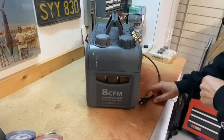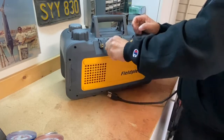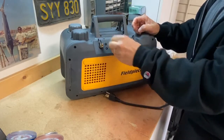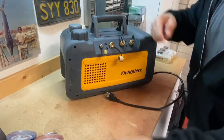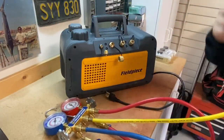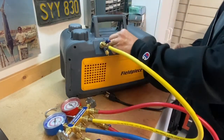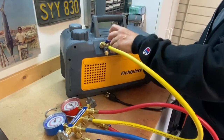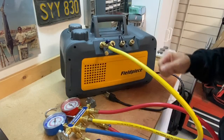A couple other features on this: we've got different sizes of hoses we can put on the vacuum pump. Here's our typical quarter-inch that most gauge sets are equipped with — your hose would just go right on there. Make sure you only have one of these open at a time and the others are closed when not in use, and you're ready to start the vacuum pump.